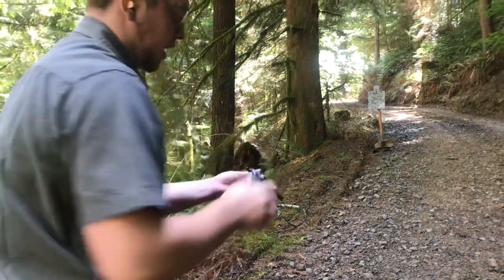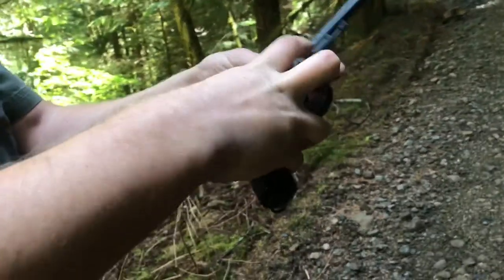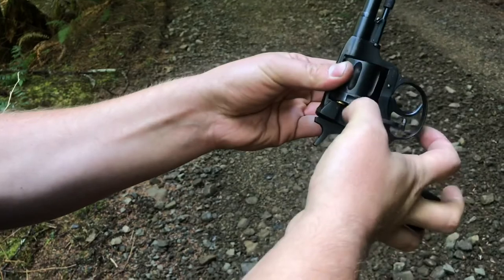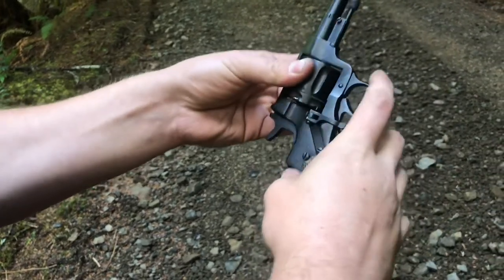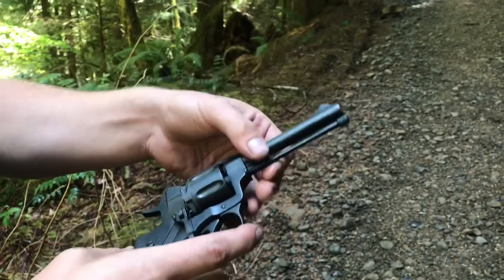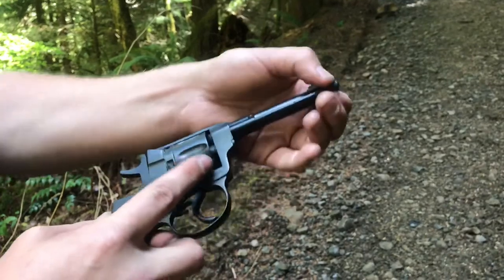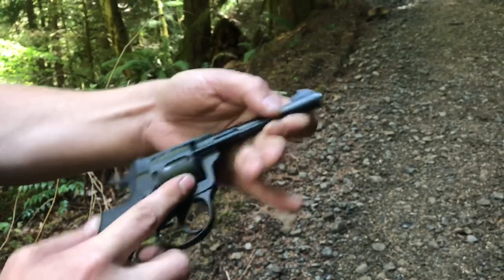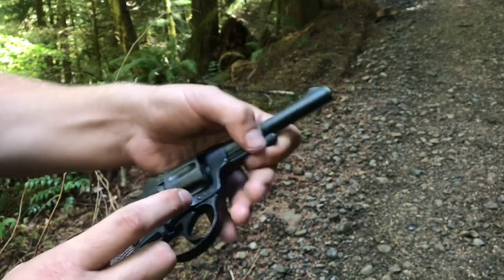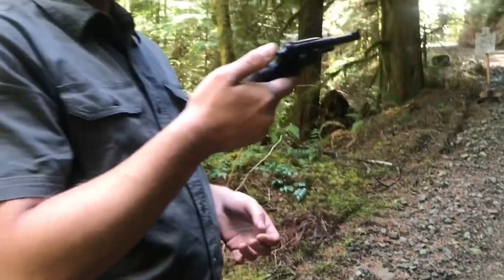Alright, now trying double action. To unload, open the gate back up and you can usually just push the bullets out or they'll just fall out on their own. If any get stuck, you can pull out the cylinder lug, rotate, line them up, and push them out — just like so. Then click it back into place, and it stays. That is shooting the Nagant.